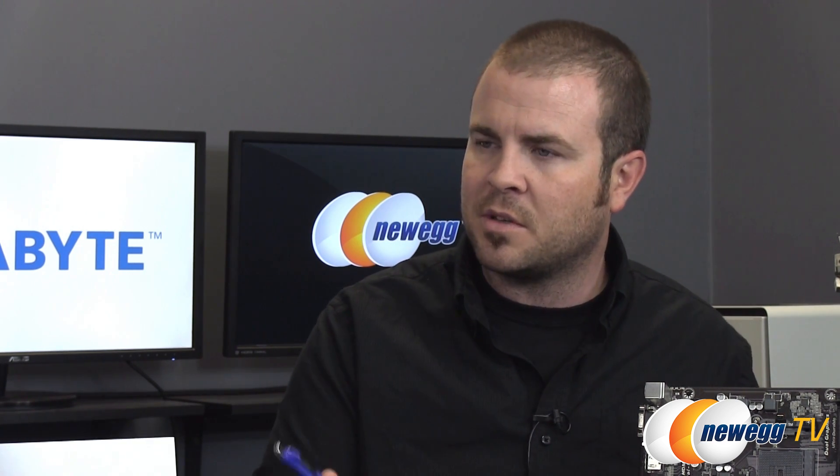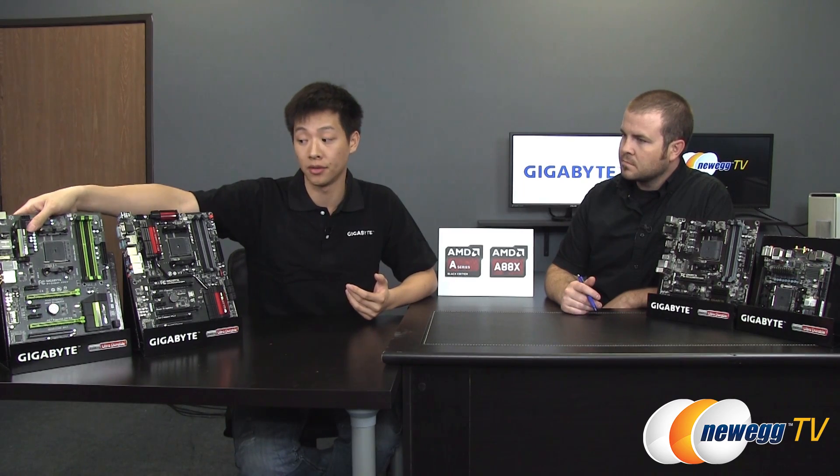Beyond that, all these form factors we have here — we talked about 4K and the graphics capabilities. Gigabyte definitely makes one that people are looking for across these different segments; you can check the full lineup on Newegg. This board also caters to audio enthusiasts — we're using Nichicon audio capacitors.